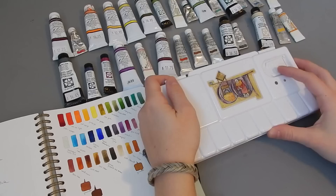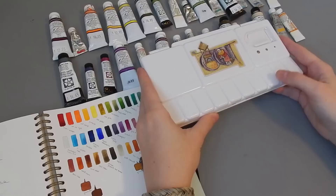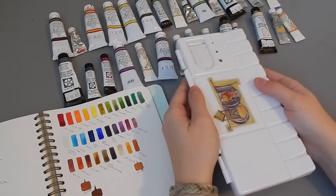Hello everyone and welcome back to my channel. I went to the art store today to pick up another watercolor palette. I lent my other one, which was exactly the same as this, to my boyfriend. He is enjoying it so much that he's just going to keep it. So I bought myself another one to fill up and set up with all my new watercolor paints.